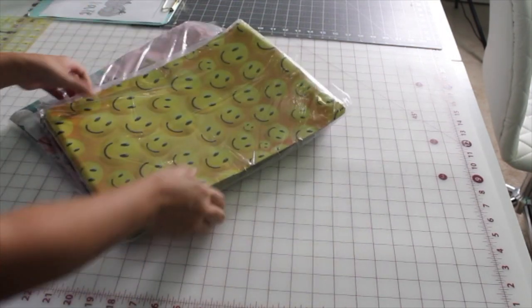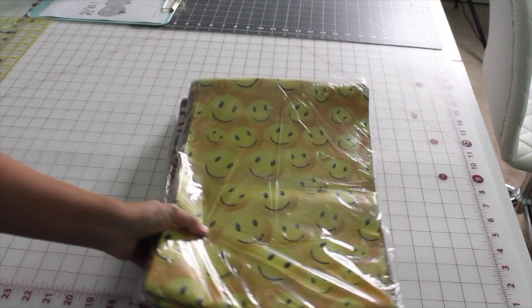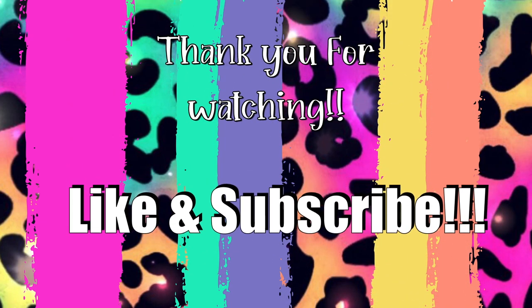Anyways, that's it you guys. I hope you liked this video. Thank you, take care, and remember to like and subscribe. Bye!